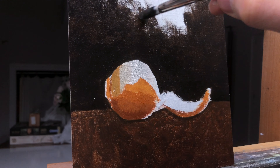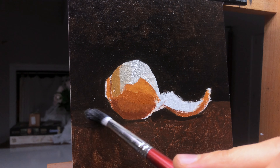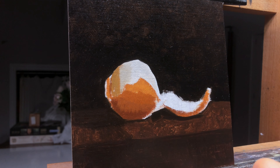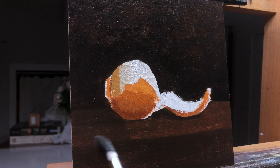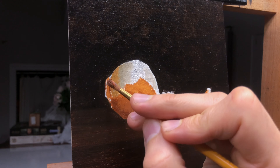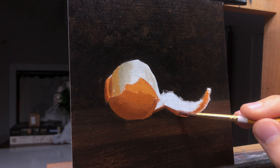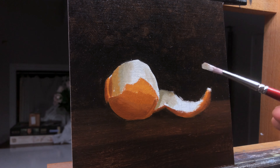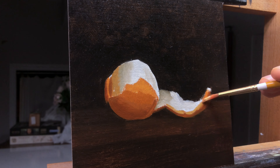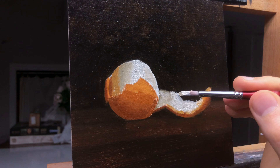As I start to add the background I get a much better sense of the space and whether or not the values I put in the orange are already correct. I always tell my students to get more general information for every section of the painting before they get into any detailed work. It's possible to work from one spot and finish as you go, but it takes a lot of value and color control to get it right. So put a thin layer of all the colors and values of every section of the painting before you get too into the details. This will give you a good idea of how everything should look in the final painting, or where you should be changing things as you go forward.